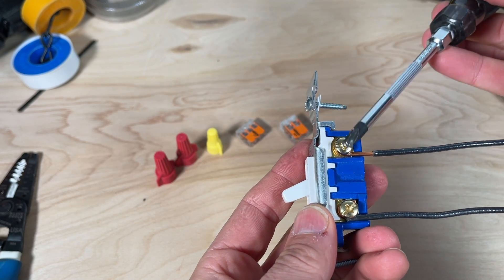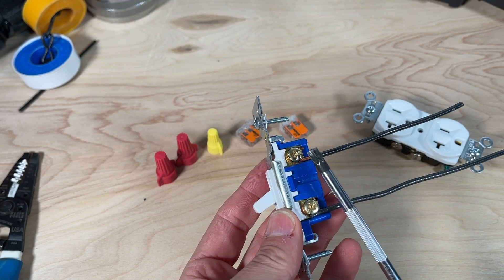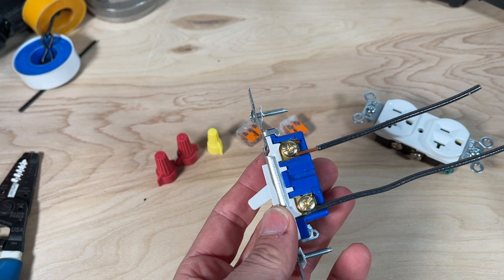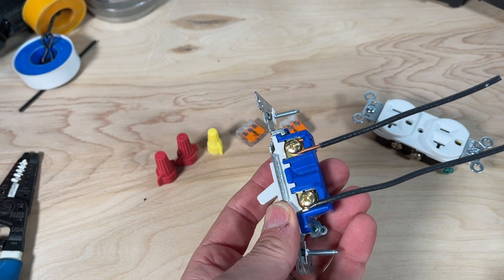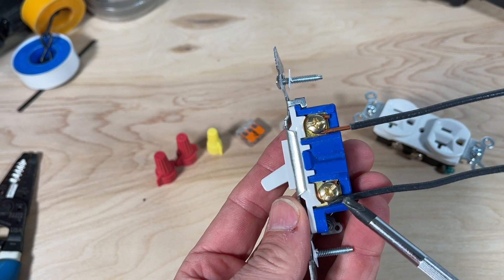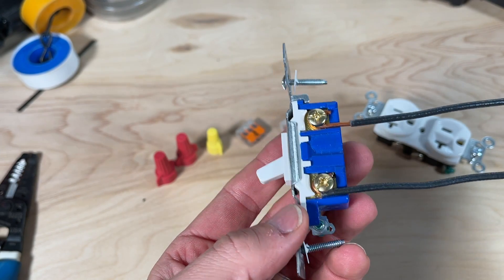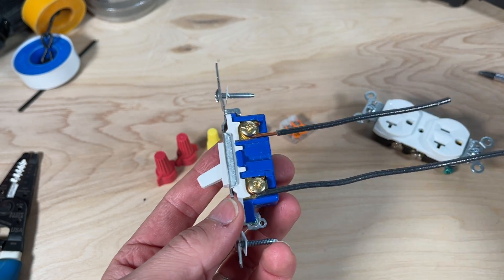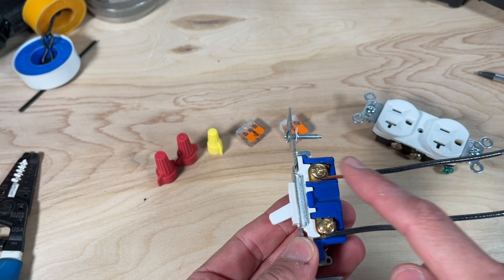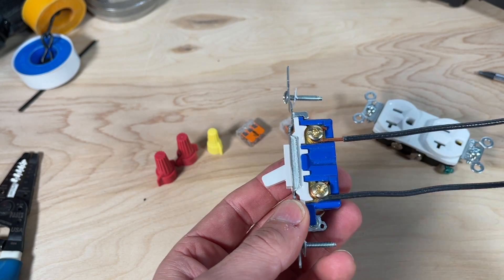After tightening down the screw terminal, over an inch of strip means exposed copper on the hot side — for a light switch or receptacle, that is a big no-no. It introduces the opportunity to short the hot side against a metal box or other wires floating around in the box. Likewise, too little insulation stripped means you start to pinch insulation between the screw terminal, limiting contact area. If you're doing side wiring, shoot for about three-quarters of an inch — not a half inch and not over an inch.